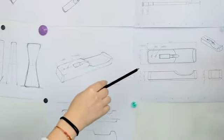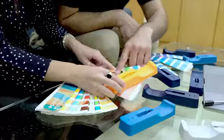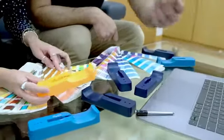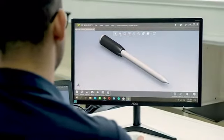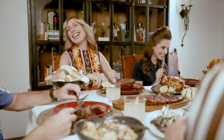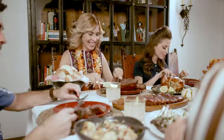For the past year and a half, we have obsessed over every little detail of the Mini. We combine thoughtful design features with high-performance electronics to make a long-lasting wireless meat thermometer. You will be able to focus on the most important part of your gatherings — your friends and family — and the Mini will let you know when it's time to enjoy your food.